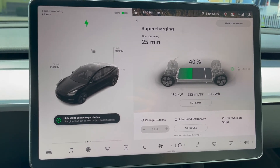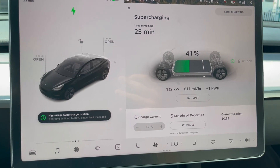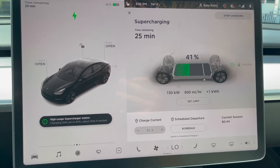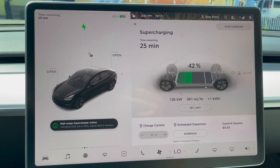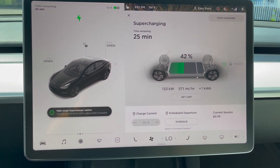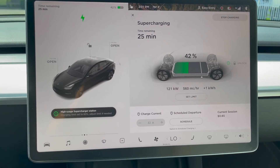I'm pretty sure these supercharging stations are on their own circuits, so there's not much to worry about there. Here we are — looks like we're capping out at around 135 to 140 kilowatts, which is still pretty insane. We are about halfway charged at this point.